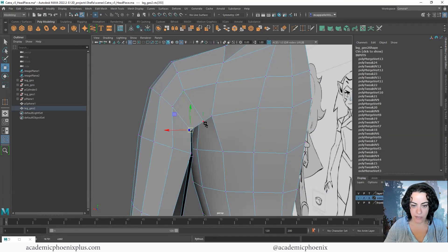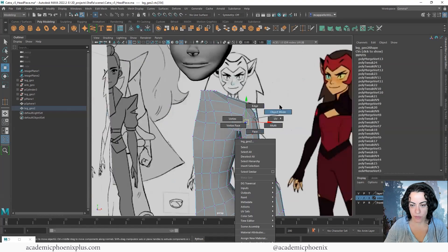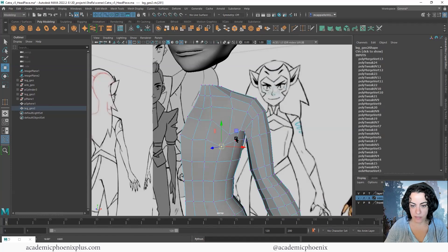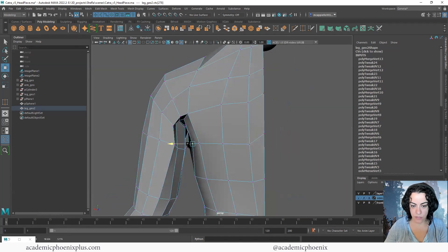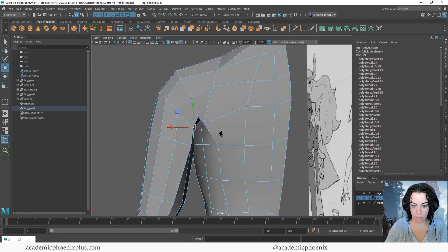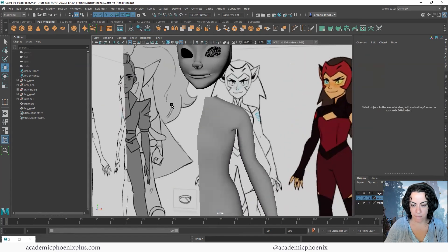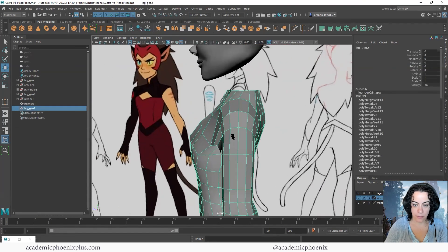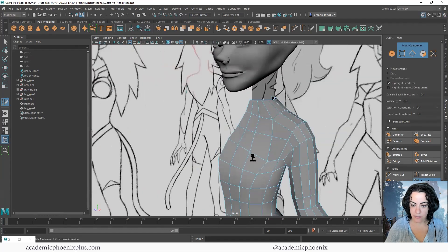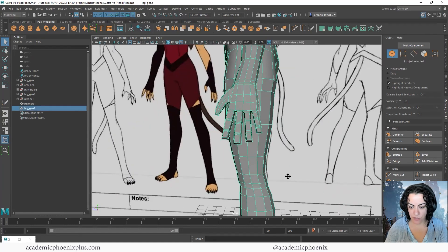That looks a lot more realistic than before. Push it a little further — bring this down a bit more and nudge some of these vertices down as well. This part is usually a little further back, so push these back too. Now her body is attached. Go to Quad Draw and hold Shift to relax and average everything out. Press 3 and we have a body. Now let's move on to the feet — we have the shape already so I can do the same thing I did with the fingers.